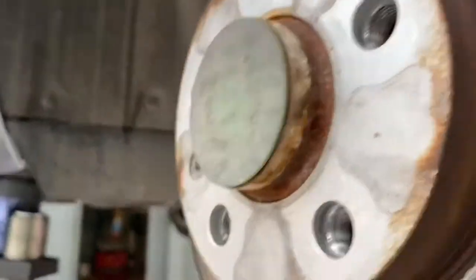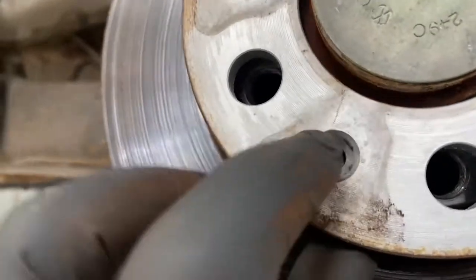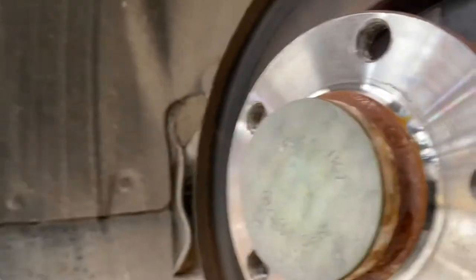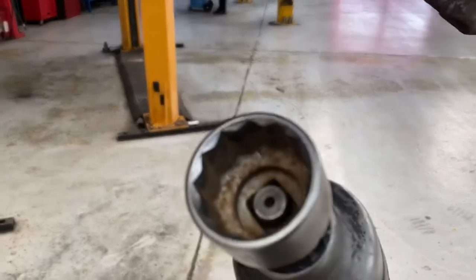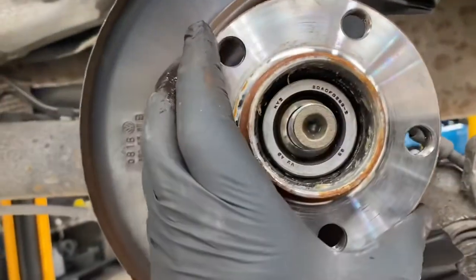I'm going to leave the carrier out of the way. Just take that off so we can remove the center bolt situated in there. It's a T30, 12.5mm, 12-point socket. To remove it, it just literally slides on.